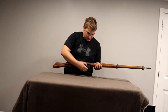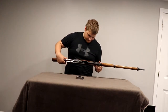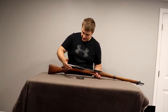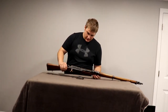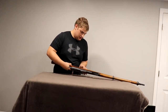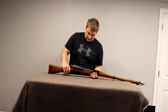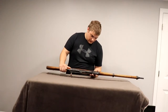Six-round detachable magazine. It does seem like there are a couple spots of rust — I'll get a close-up on that. As opposed to the K-31s, there is no Swiss stamp on them.